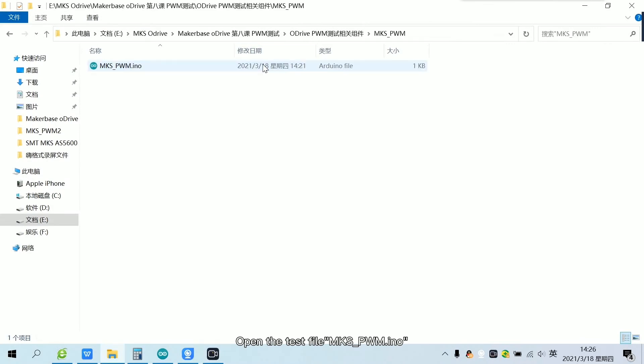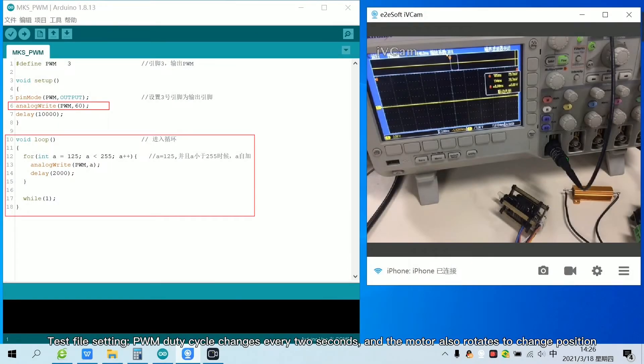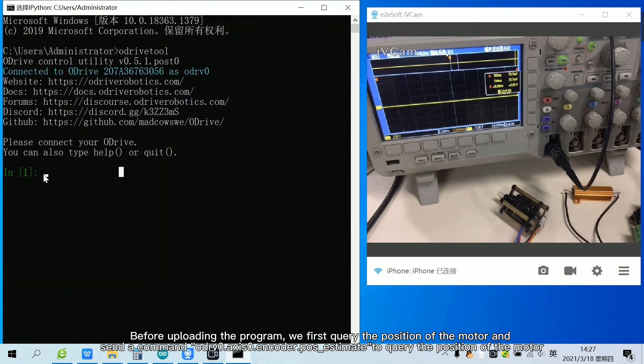Open the test file. The test file sets the PWM duty cycle to change every two seconds, and the motor also rotates to change position. Before uploading the program, we first query the position of the motor and send a command to query the position of the motor.